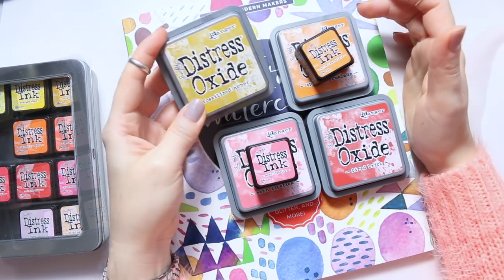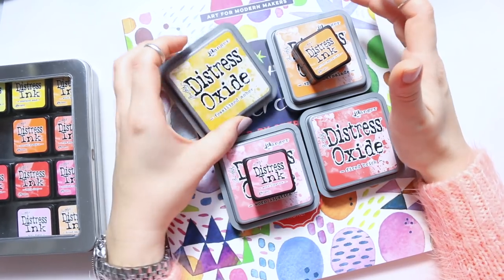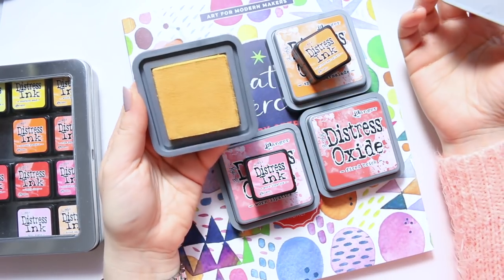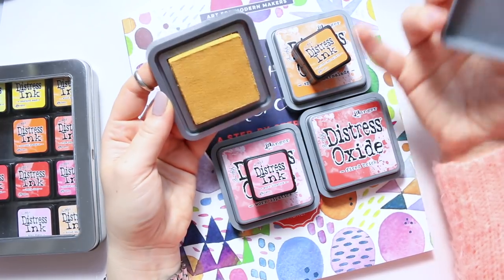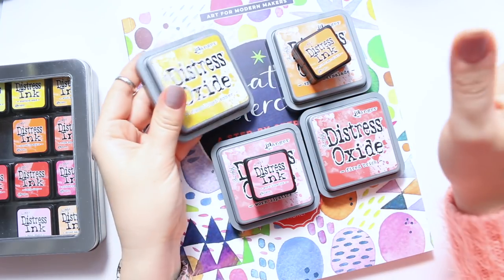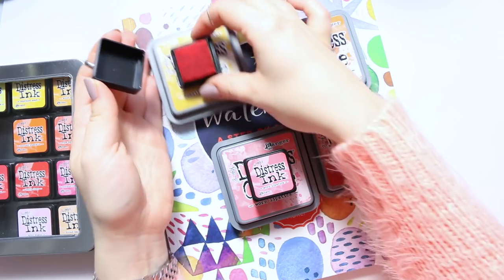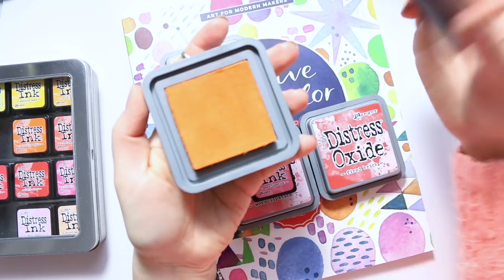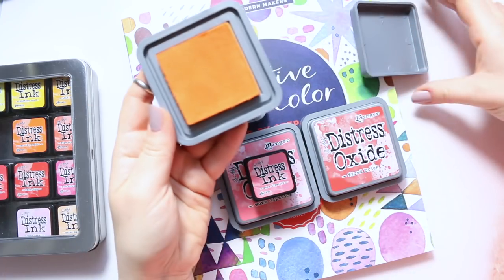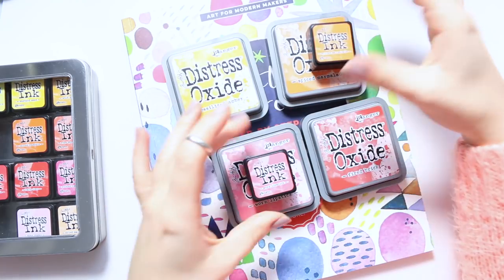I'll do full swatches in a separate video — these have become my favorite art supplies in a very short time since I first tried them. Fossilized Amber doesn't look too great to begin with; on camera it actually looks a bit more colorful than in real life where it's a little more dull. We'll see how it looks when swatched. Now comparing the Distress Ink pad to the Distress Oxide — they look very different, and I love this orange. It looks like a ripe pumpkin. That's Spiced Marmalade.